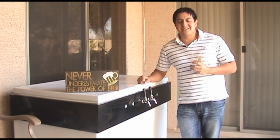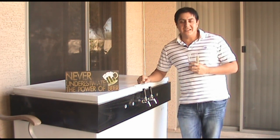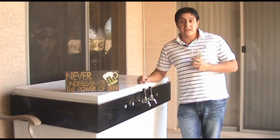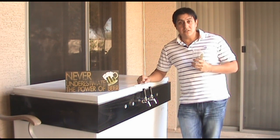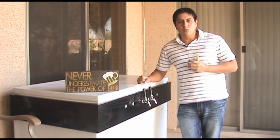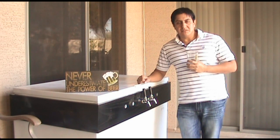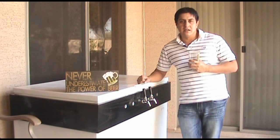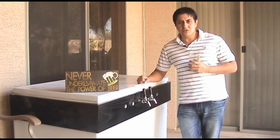I saw my dad pour beer from the kegerator and he got pretty much nothing but foam. If you have any friends here in Arizona, you might have heard that we had quite a few cold days that we normally don't get. We came down to about 30 degrees at night, someplace a little bit lower than that, which doesn't usually happen.